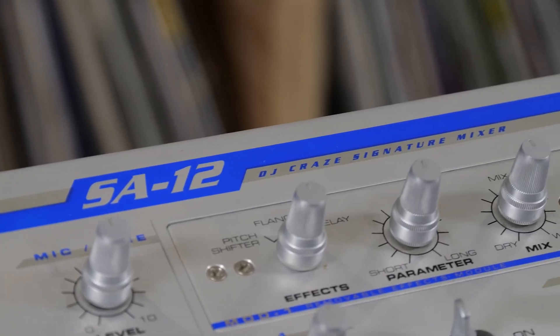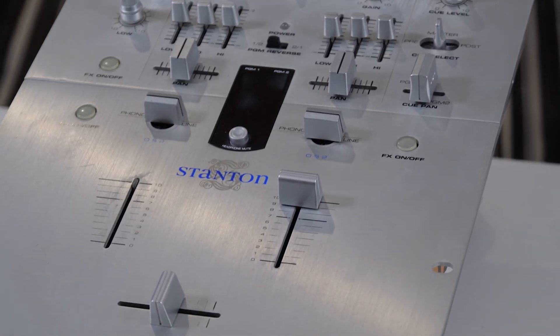The Stanton SA-12 Mixer from the Stanton lineup featured an aggressively low price point of $599 when it debuted. To give you some perspective, this mixer came out at a time where numerous companies were creating two-channel battle-style mixers, and professional options went well above $1,000.